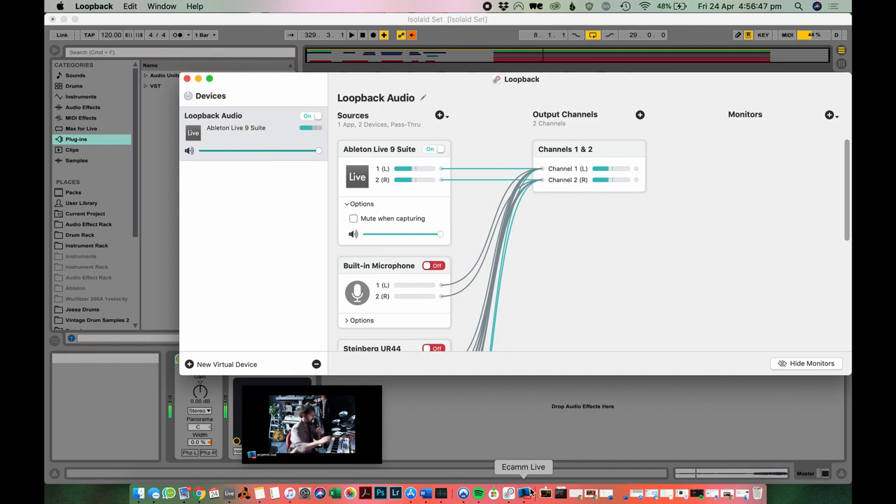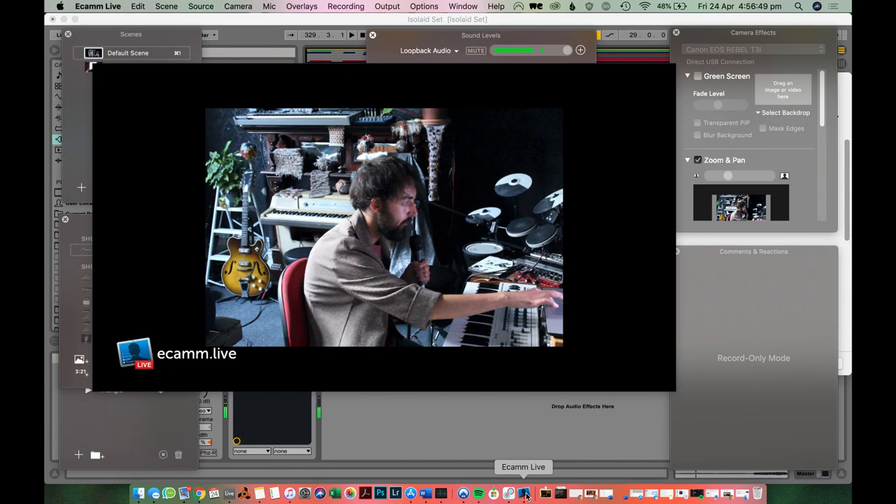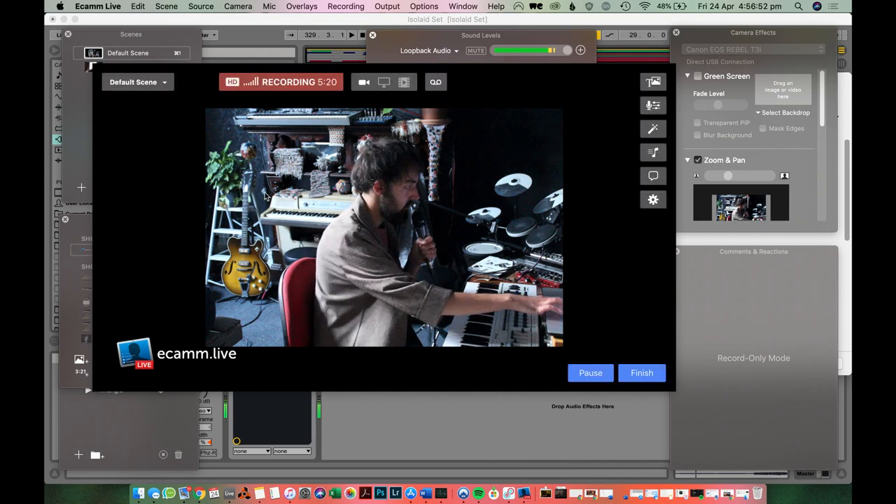So let's go to Ecamm. This is Ecamm. There's also another program called OBS which people have figured out how to use, but I just couldn't get an external camera to work on it, which is what I needed — I'm using a DSLR connected to the computer. OBS is free software, but Ecamm isn't free — you can get a 14-day free trial, and I think it's pretty cheap beyond that. It would be good if you just want to do one gig and try it out.